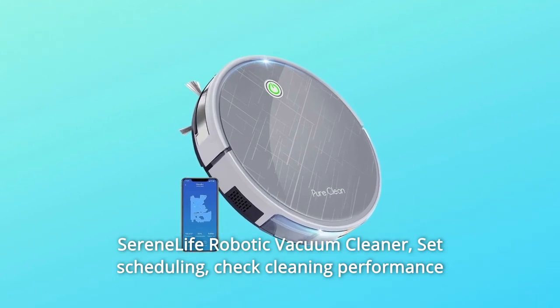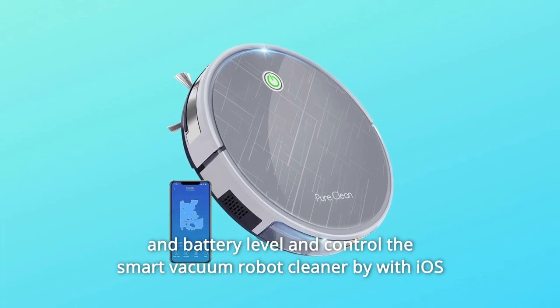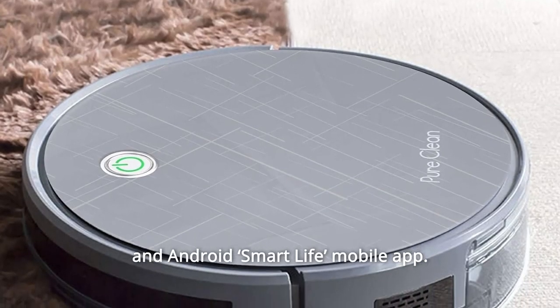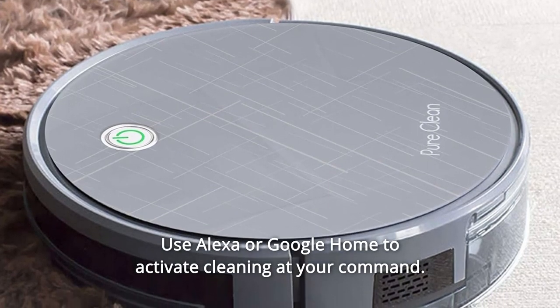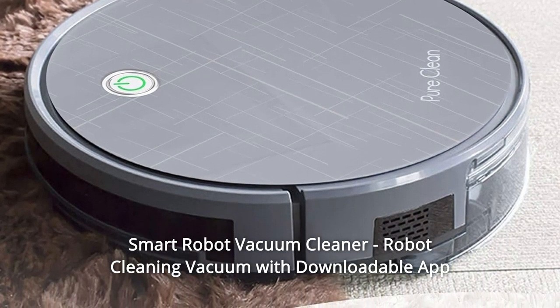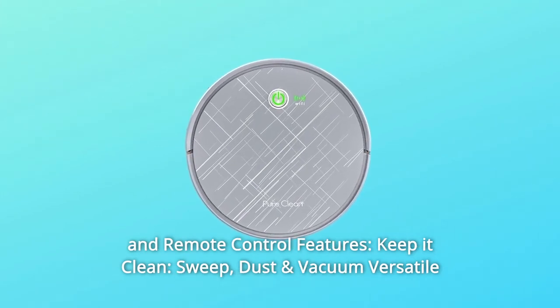Serene Life Robotic Vacuum Cleaner. Set scheduling, check cleaning performance and battery level, and control the Smart Vacuum Robot Cleaner with iOS and Android Smart Life mobile app. Use Alexa or Google Home to activate cleaning at your command. Smart Robot Vacuum Cleaner with downloadable app and remote control features.